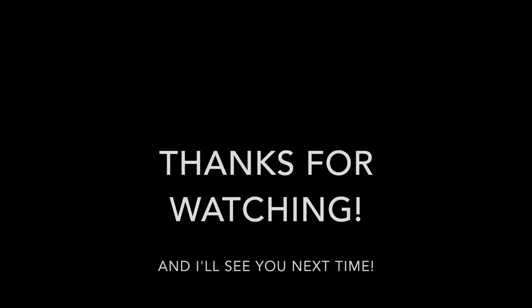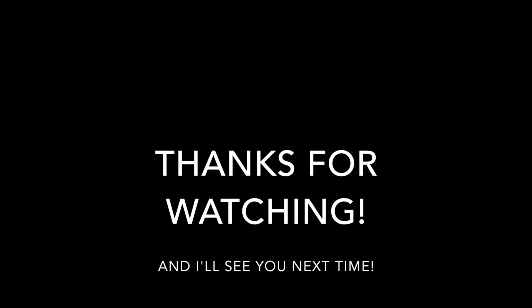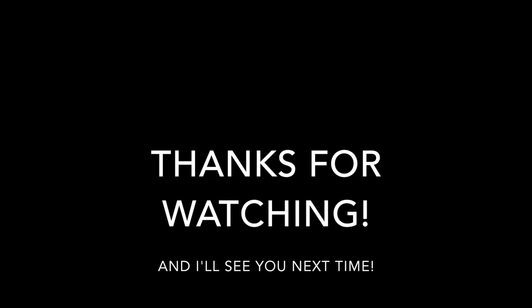And we are done — that was our project. It's really cool, isn't it? But it takes a long time; I mean, you gotta wait for it. Anyway, I'll see you in the next video. Goodbye.